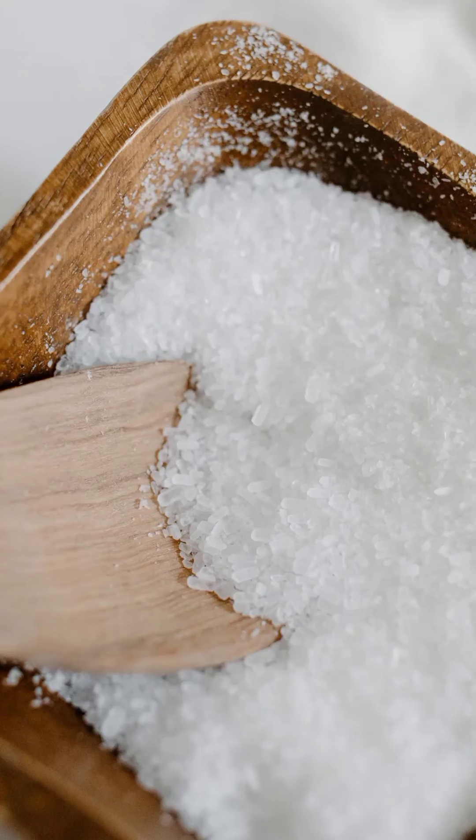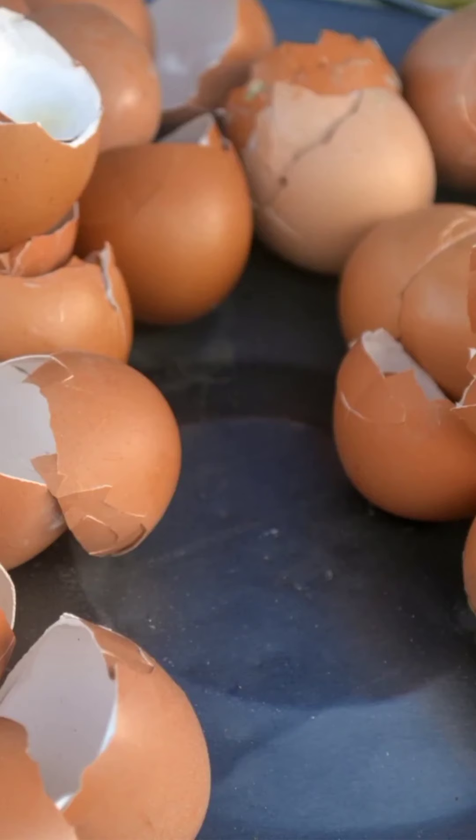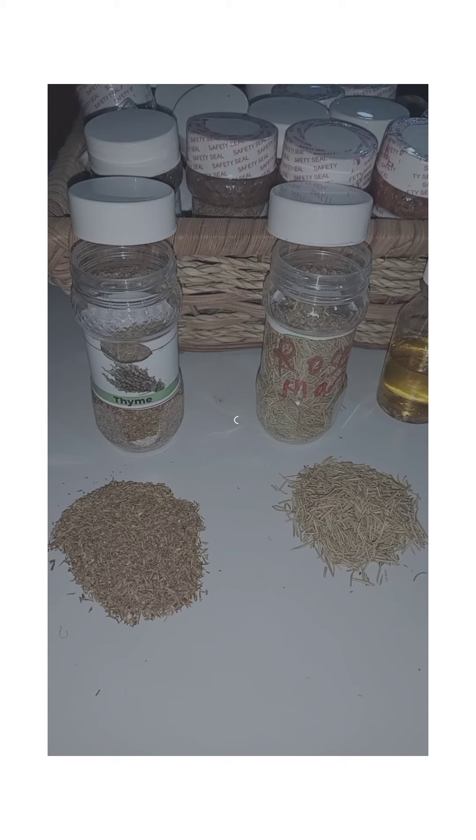Thank you very much for watching this video. In this video I will show you how to prepare your own black salt. You can sell it or use it yourself — you will get money if you sell it, and if you use it yourself for protection and to reverse cases, it is very good for you.